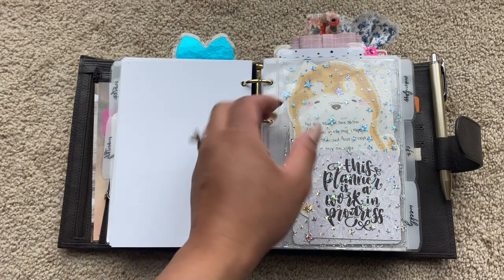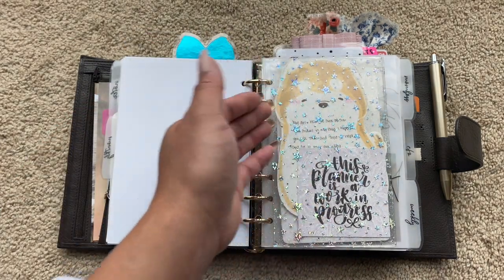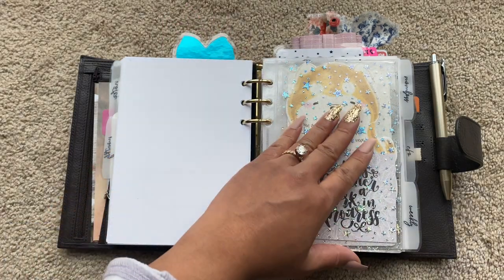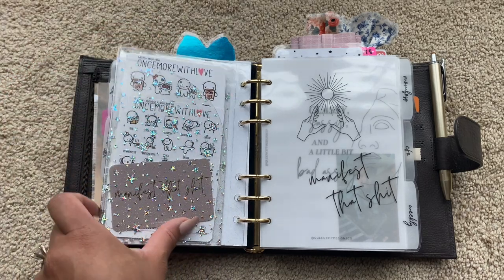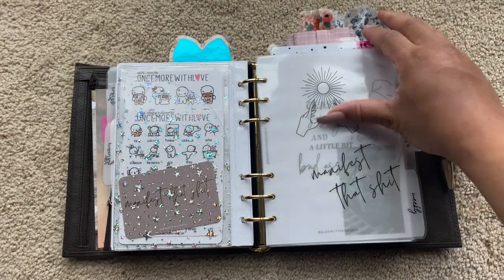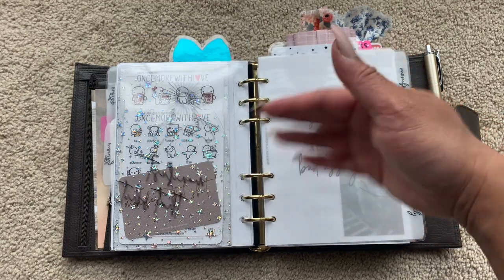This came from Kat Spresso Co. — I think this is made out of jelly paper. It has like a side-loading dash on this side, and on the back a little secretarial pocket where I put some cute stickers. It's just so cute, I love it. This came from Queen City Design Co. — 'Manifest that shit.' I love that. It's just so cute.